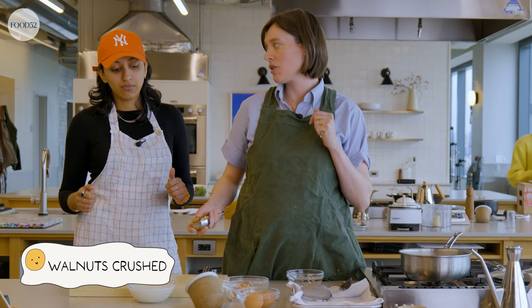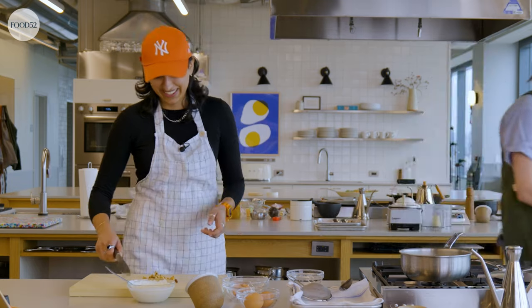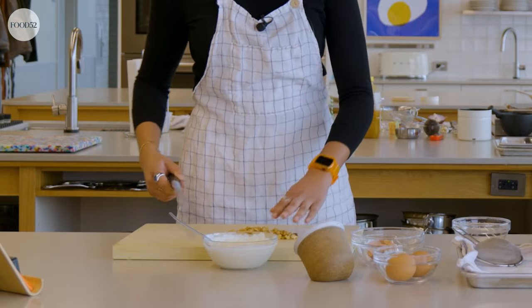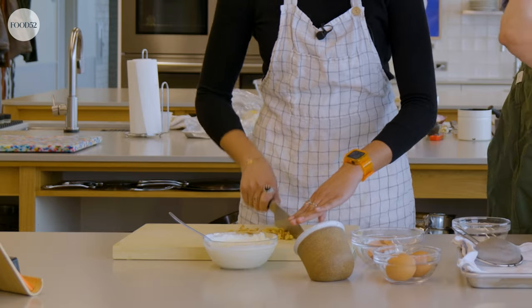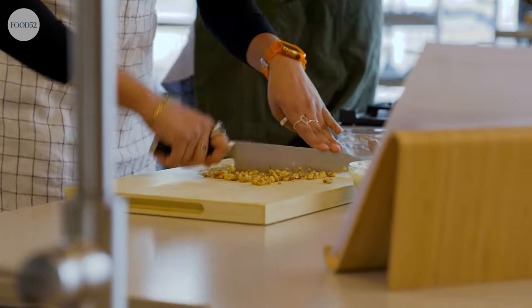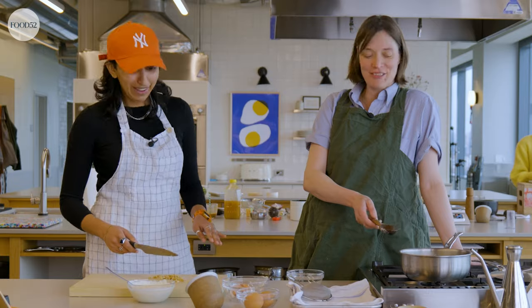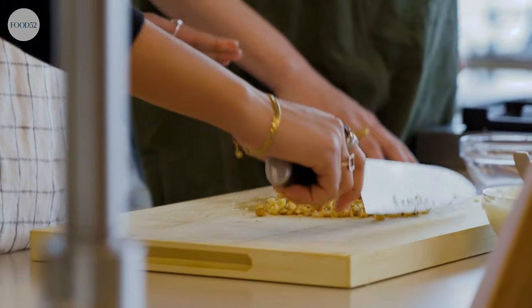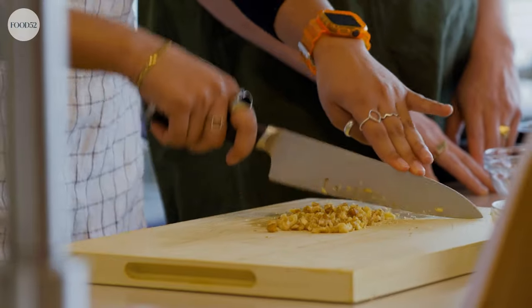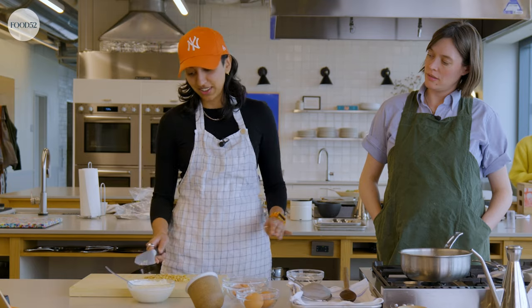This calls for walnuts crushed. I'm going to interpret that as chopped. I don't really want walnut powder — that sounds parching. So those can get a rough chop. This knife is good — the IKEA knives I have at home, not as good. You do work at a kitchen and home goods website. This is the most I've ever gotten done with a knife in my entire life. Is it me or is it the knife? I think it's everything.